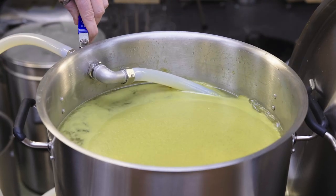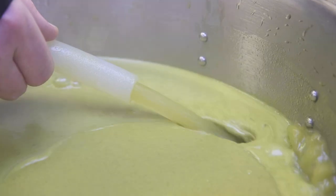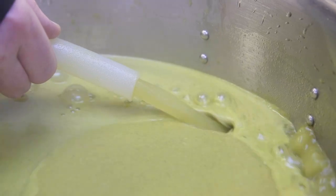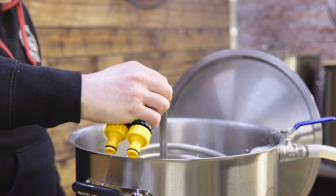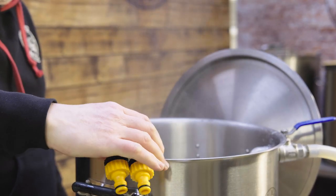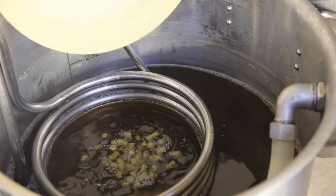The pump can also be used in the boil kettle at whirlpool time. We drop the wort from the valve at the bottom of the kettle into the inlet of the pump, then pump it back out through the whirlpool port on the kettle. Doing this will massively increase hop utilisation, and if you're using an immersion chiller it massively speeds up chilling because you're moving the wort over the chiller the whole time — so you can use the pump instead of standing there stirring.